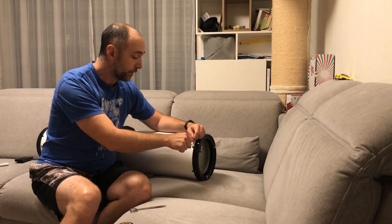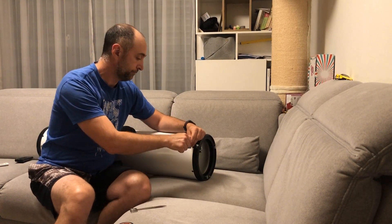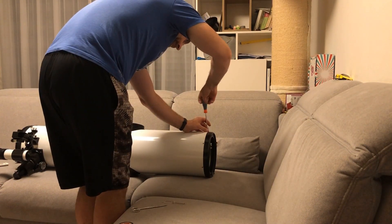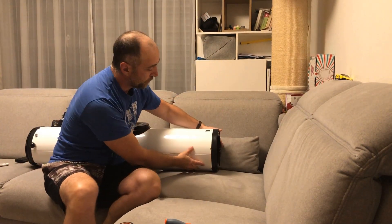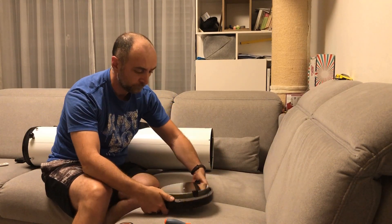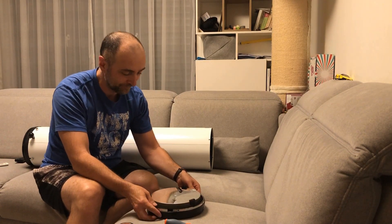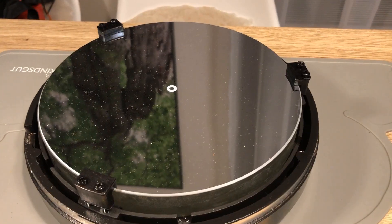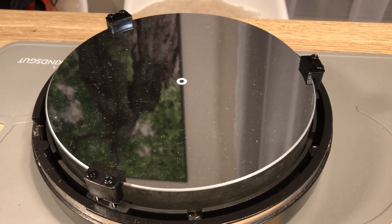If you feel that cleaning the primary mirror is complicated, it is not. This is the first time I'm doing it and you can see that it's very very simple. Now time to remove the primary mirror. There we have it, not that complicated. So let's take it to the sink and check it out. As we can see there is quite a bit of dust here. Time to remove the clamps and finally wash the mirror.